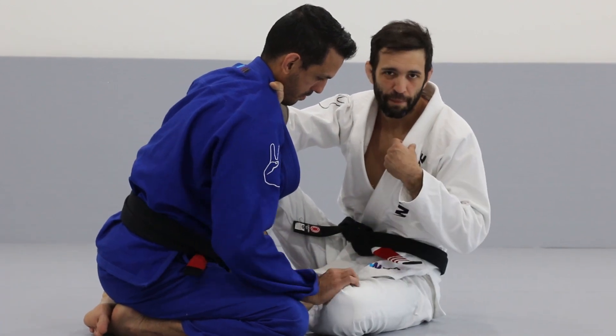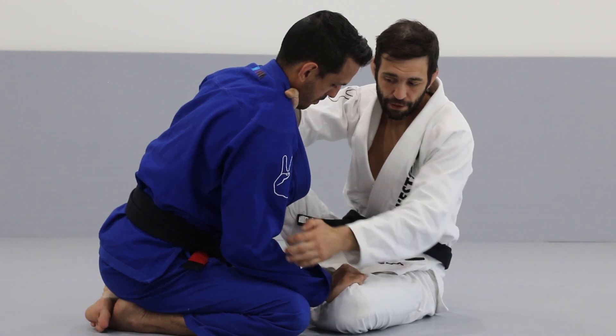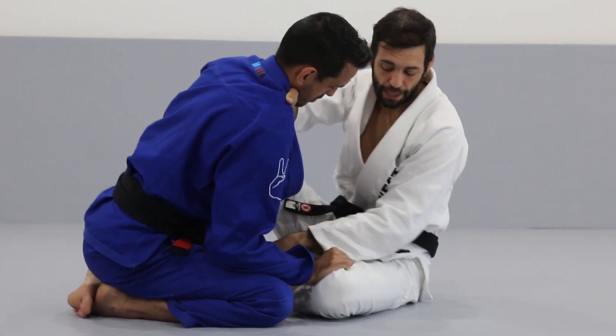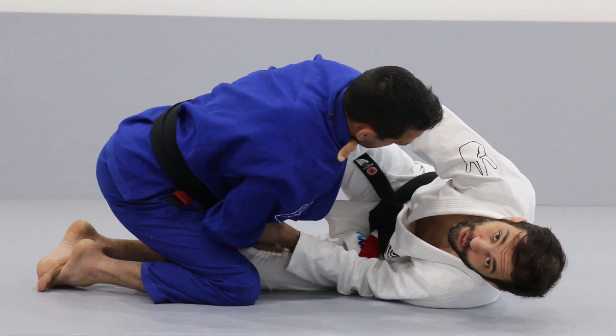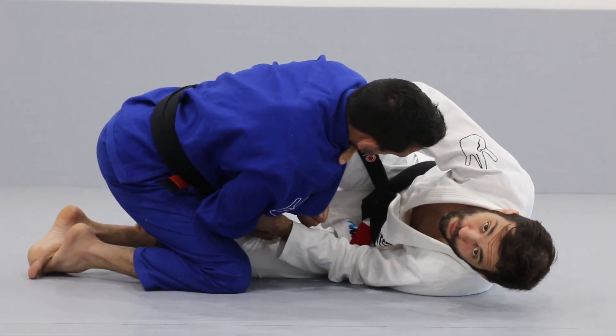Grab the sleeve — he's going to be grabbing your pants, most likely. Grab the sleeve here, or you can go behind the tricep. Push the hand between his legs and fall to the side to make all of the weight transfer to Bruno's right knee.